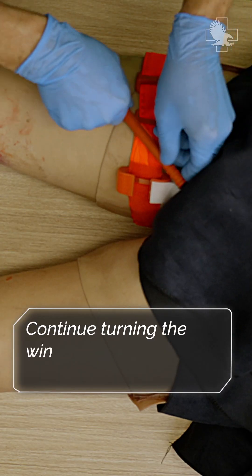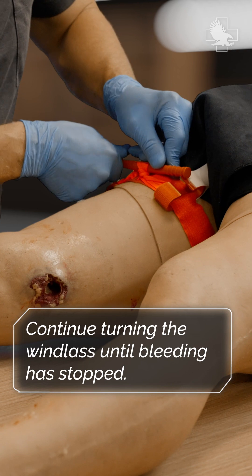Now I'm going to start tightening the tourniquet. The first thing I'm going to look for is: did bleeding stop? I've got no bleeding, so now I know I've got it on tight enough.